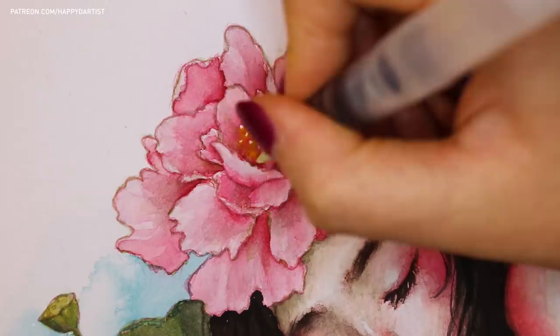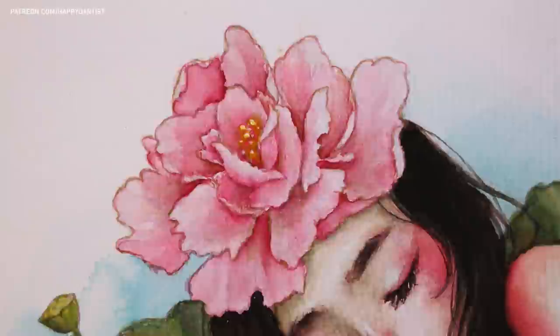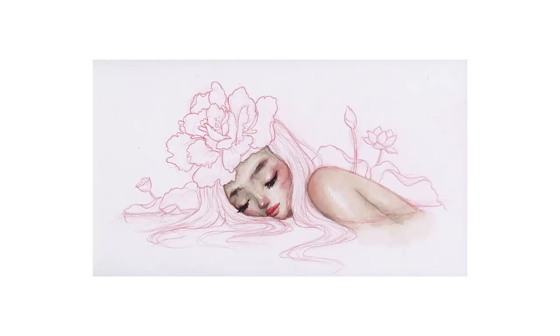I can sometimes accidentally stay in this final stage for way too long because there will always be a part of the piece that needs more refinement — there will always be a little imperfection that needs polishing. Unless I force myself to put down my brush, I can just keep going and adding to the final 1% of the painting for longer than it took me to complete the initial 99%. But as for this painting, we are finally coming to the conclusion.